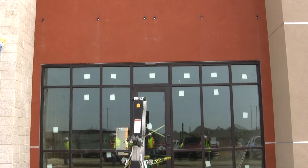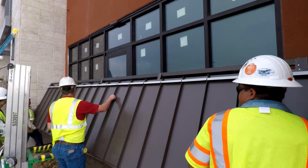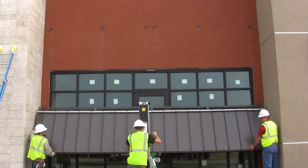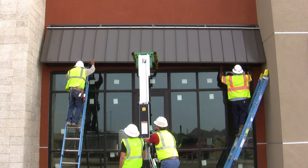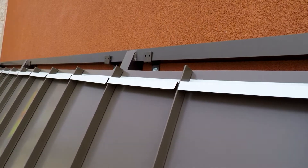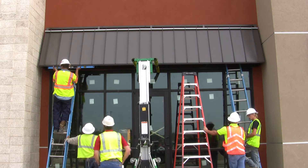Move the jack into position and place the awning on top of it. Begin raising the awning to the proper elevation. Hang the unit on the Z-clips and adjust it to center — it should look like this. Check the level and insert the fasteners from underneath the unit.